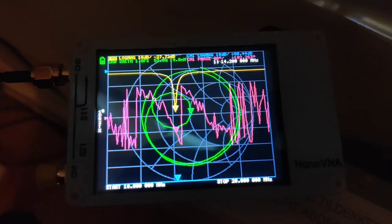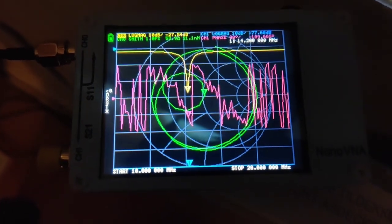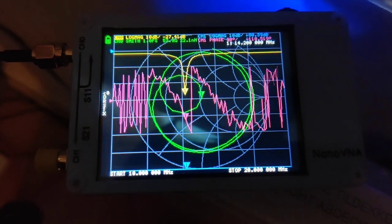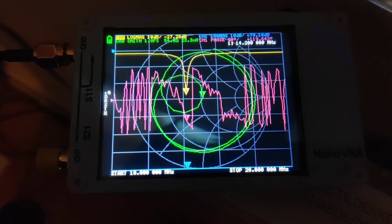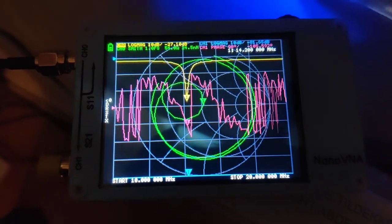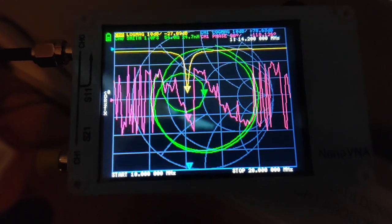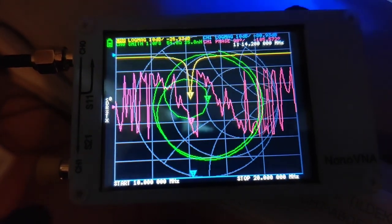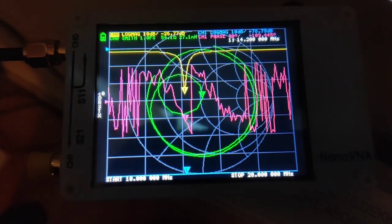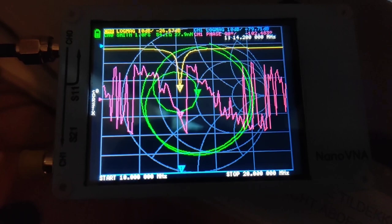I've now been up and down the stairs to the back garden five or six times — this is the downside to antenna design by trial and error with no calculations. But the analyzer is now showing, by pure luck, a dip right at 14.2 MHz, which is good enough. It's quite a narrow bandwidth, but this shouldn't be a problem since I tend to run packet on 20 metres around 14.1 MHz, and the ATU in the IC-7300 should knock the edges off if needed.